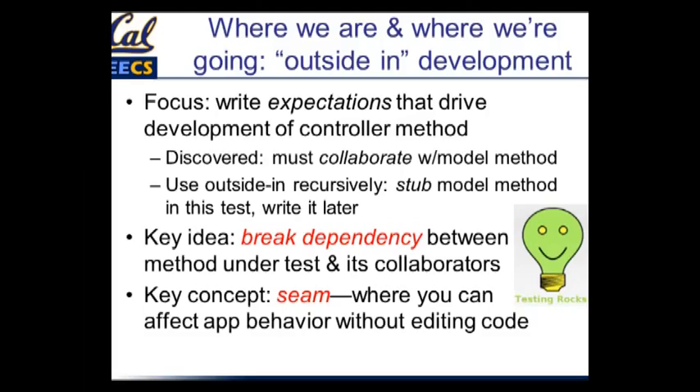This is an important idea not just in testing, but in all of software design, and it's particularly useful in testing. The idea is that we've got two things that depend on each other, and we're trying to break the dependency between the method we're testing and its collaborators. Breaking dependencies is what seams are designed to do.